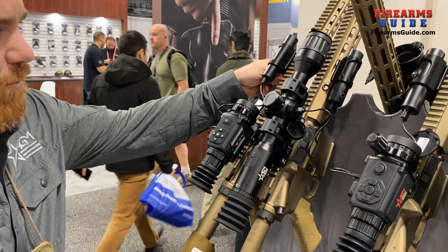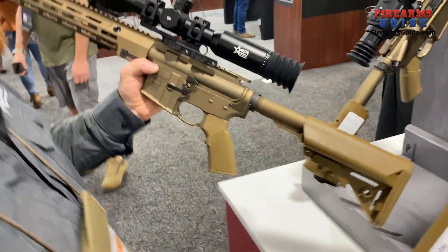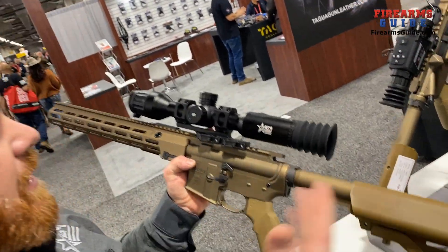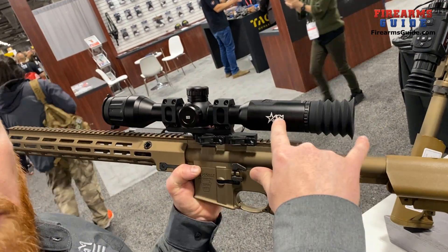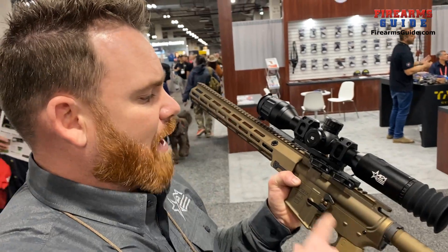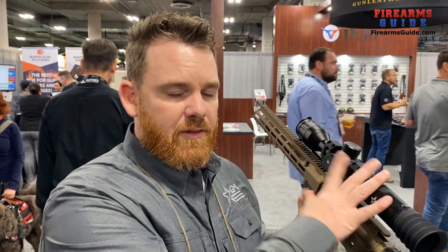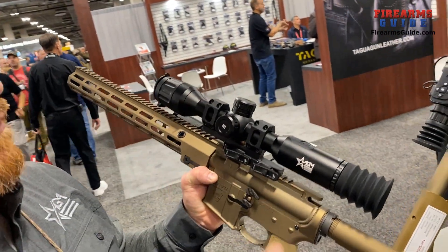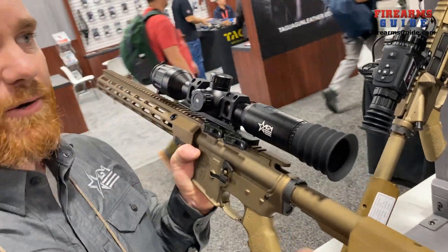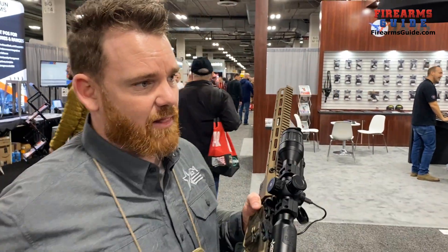We also introduced last year our Adder line. Our Adder series thermal scopes are really built with very similar components to our Rattler series, the difference being a more traditional body. So if you're using a thermal scope on a bolt action rifle, or a rifle where you need more eye relief, and you want that more traditional feel to a scope, this is a fantastic choice for you. Instead of removable batteries, it comes with two internal 18650 batteries, giving you around 15 hours of battery life — enough to get you covered all night long.